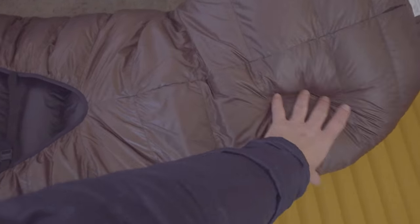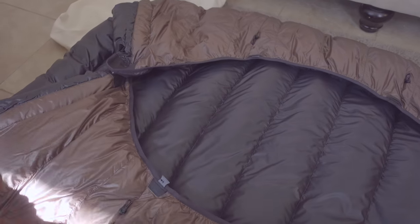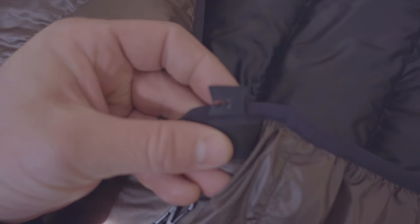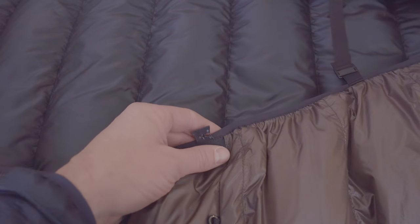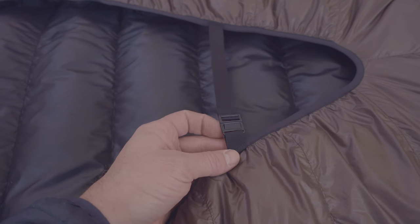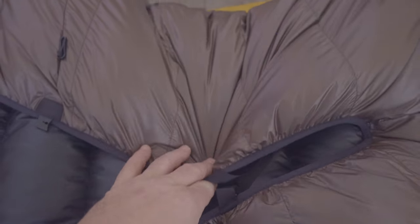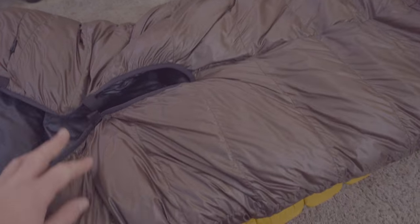On the back side of this quilt you can see the opening right here. Here are the attachment loops where you run the two-millimeter cord — there's one here and one on the other side, and then one more here and over there. Here is one of the grosgrain straps, which is adjustable — you can pull it and cinch it up nice if it's a really cold night or if you're trying to prevent drafts.